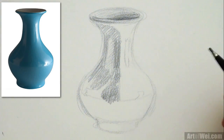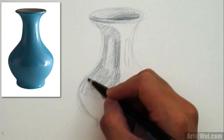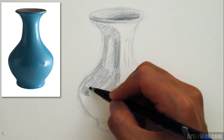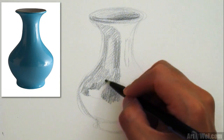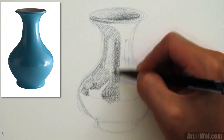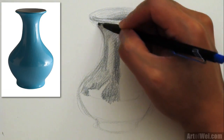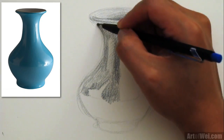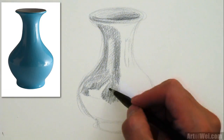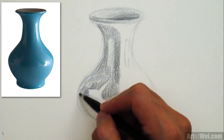This is dark right here, just a little patch. Darker here. This is a dark area. I'm cross-hatching right now, just so I can fill in some of the areas a little bit better. Here, here, here — dark, dark, dark.